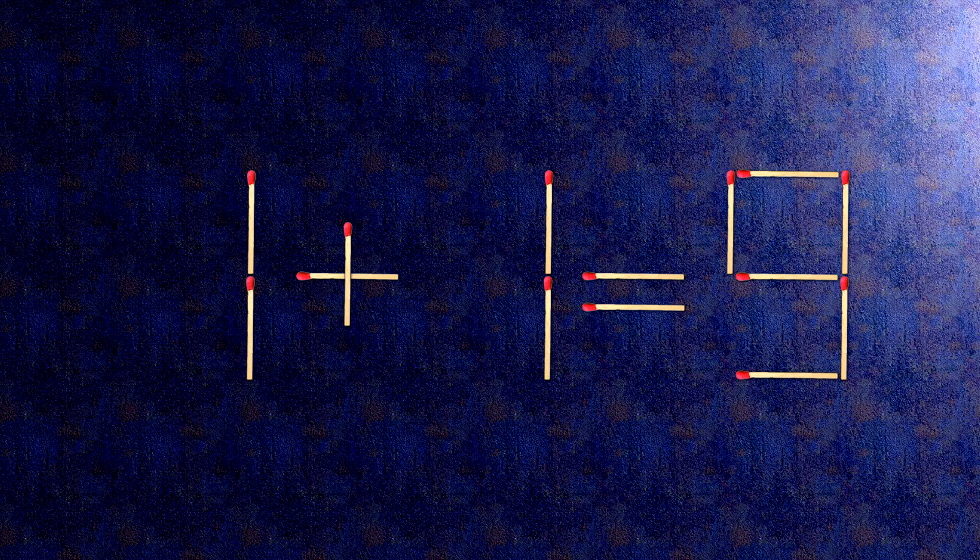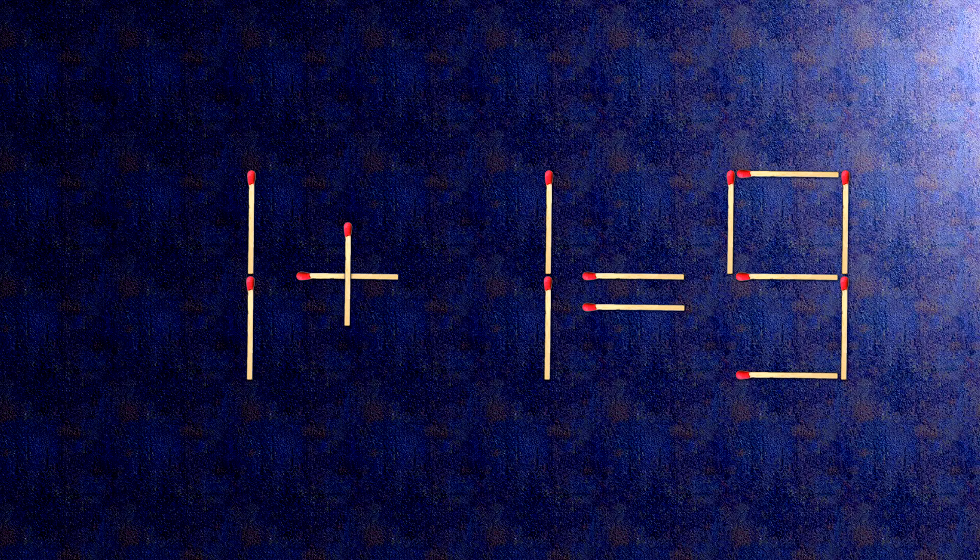How this puzzle is solved: all we need to do is move this match right here and this match right here. Now when we check the condition, 4 minus 1 is 3.